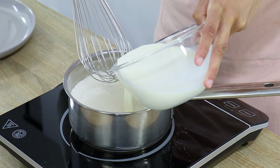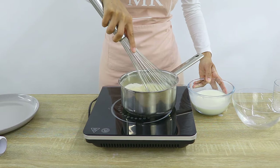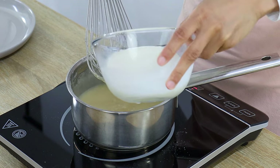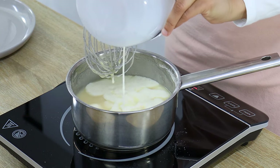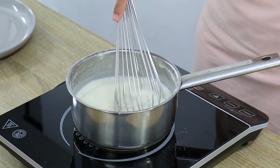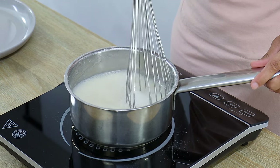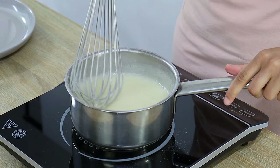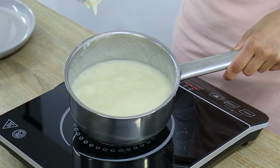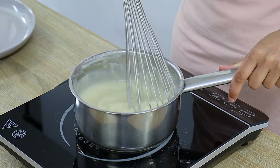Next you want to add in half of your milk, mix that together until it's all combined, and then add the remaining milk and mix until the mixture is nice and smooth. Keep gently stirring with your whisk until it begins to bubble — it's really important to keep stirring so the bottom doesn't burn. Once the mixture is bubbling, continue cooking for about another minute until it's really thick in consistency, then take it off the heat.